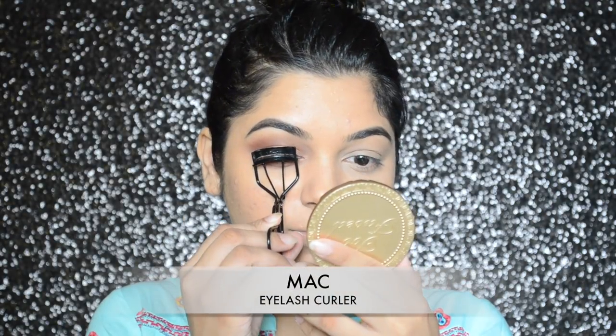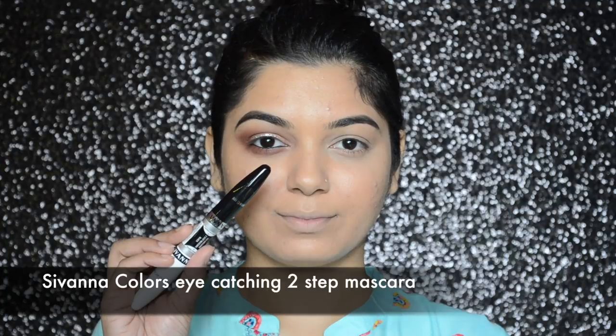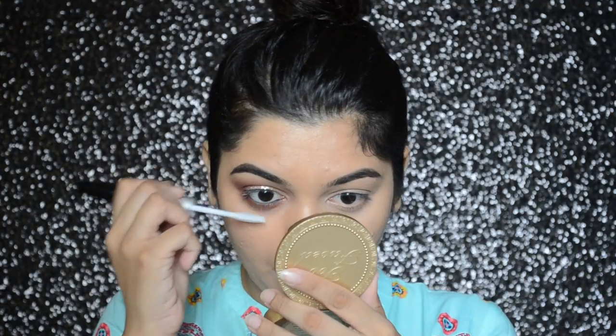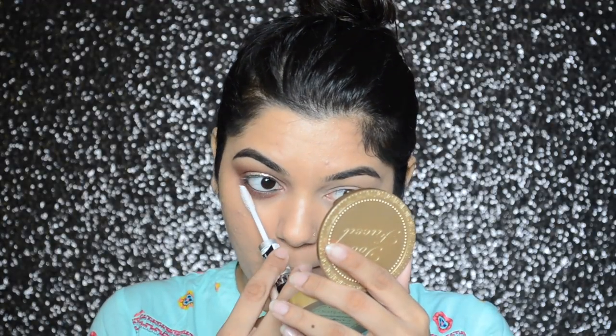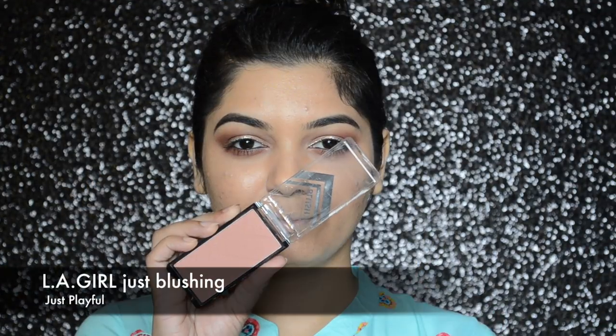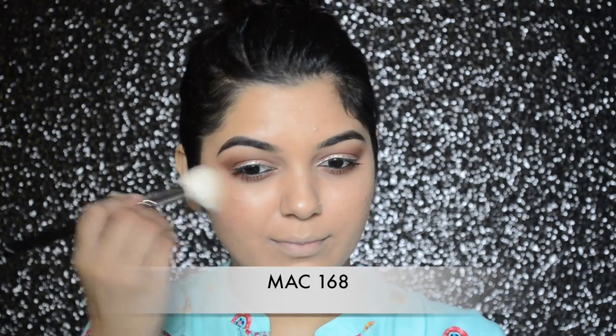Moving on to lashes, first I will be curling my lashes with a MAC eyelash curler, then applying Savannah Colors Eye Catching two-step mascara — one end is a primer you apply first, then the actual product on top. Honestly I didn't like it that much and I wouldn't really recommend it. For blush I will be applying Elegance Just Blushing in color just playful.